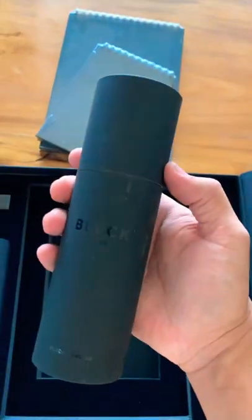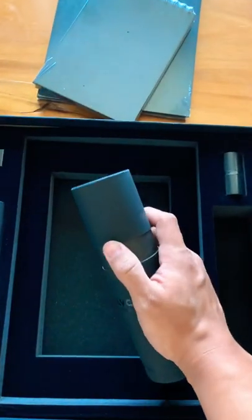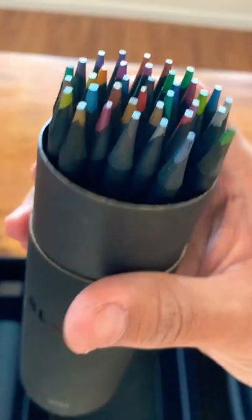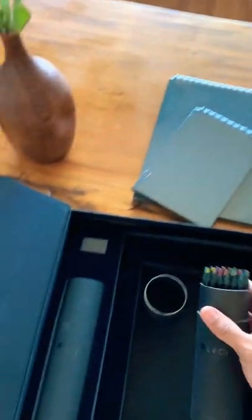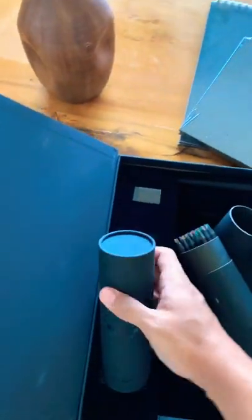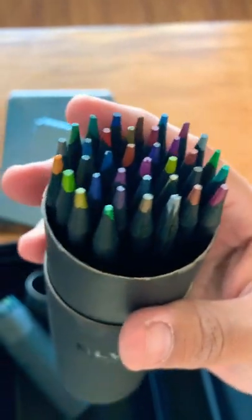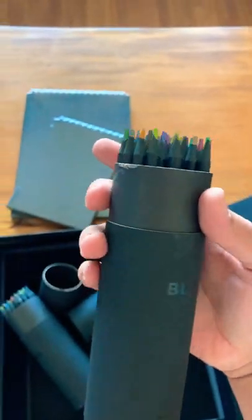And then we have these tubes. What are they? Oh, color pencils! That's awesome. Let's see what's in the other one. More different colors, I think. This is awesome.